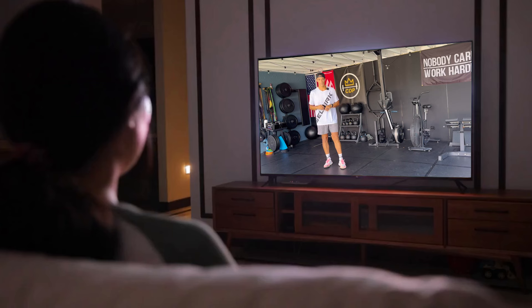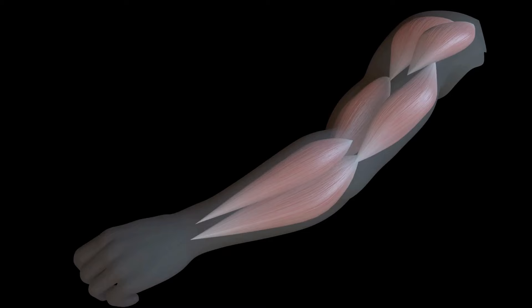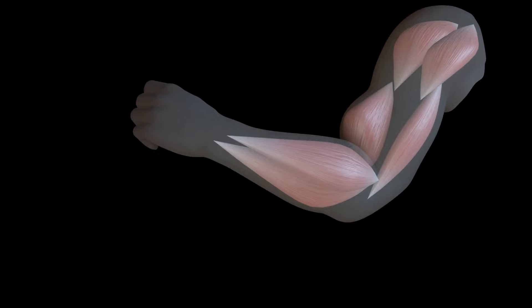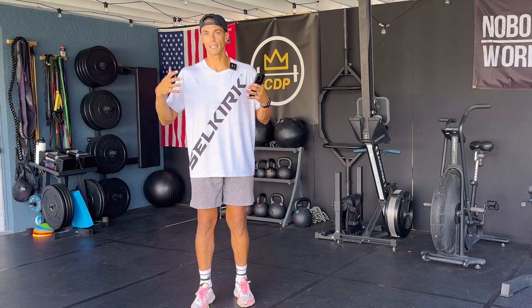If you stay until the end, I'll give you my free pickleball elbow durability program. It's a one-week long free program that will help you strengthen your arms, elbow, shoulder, and grip, so that you can get rid of these symptoms, get a stronger arm, and hopefully never experience pickleball elbow again.